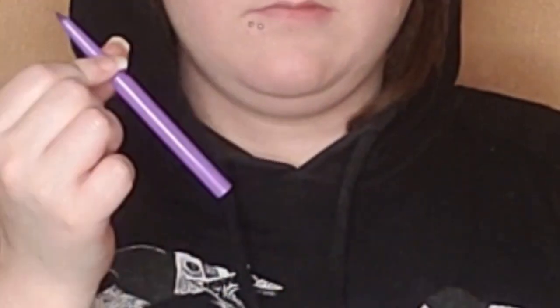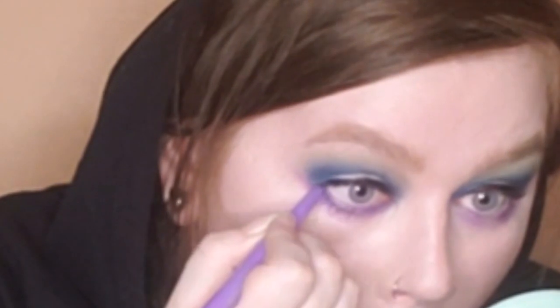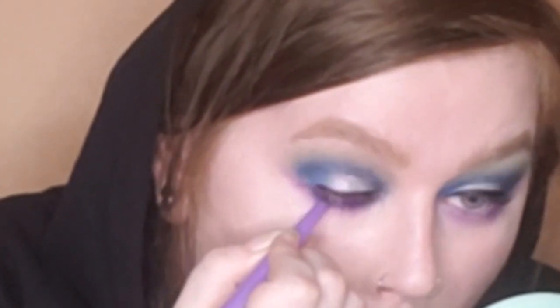Then I took the eyeliner pencil that came with the kit to line my waterline. It's a purple and actually the stick of product looks darker than the color turns out. I applied it once and my eyes kind of started watering — I don't think that was because of the eyeliner though, I think it was just my eyes. Then I quickly did a thick black line of liquid eyeliner on my upper lash line off camera. I followed that up by applying more of the pencil eyeliner to my waterline and this time it really did show up. The very last step, I applied some black mascara.